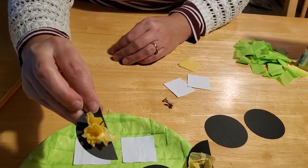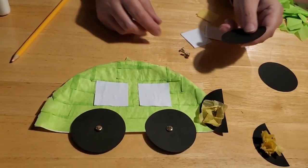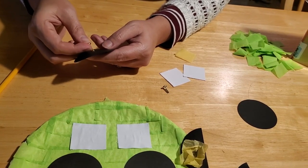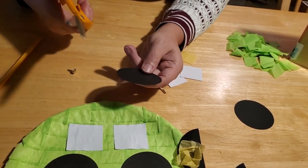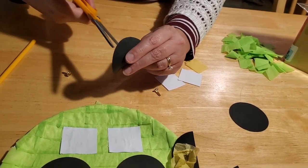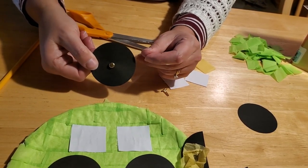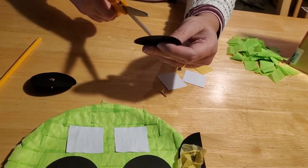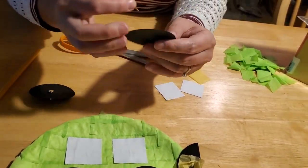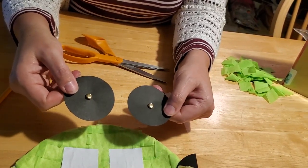The next thing you're going to do is puncture a hole in the center of your circle with your brads. If you find it difficult or your paper is too thick or too heavy, this is something that a parent or caregiver should do — use scissors to puncture a hole in the middle, being very careful. Please do not let your children do this; we don't want any fingers getting cut. Then just slide your brad right through the center. You want to do that for both wheels. If you're just poking the brads through the paper, these aren't that sharp and they won't hurt if they come through and poke your fingers. So now you've got your brads through the wheels.